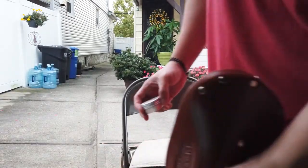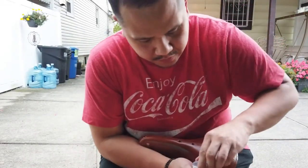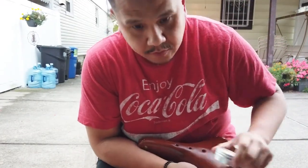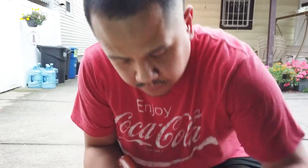Alright guys, so I moved over here. Let me show you — if you guys haven't met me before, this is me. I go by G. So anyway, I'm supposed to just use a small amount.